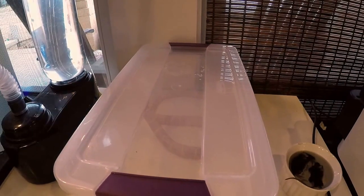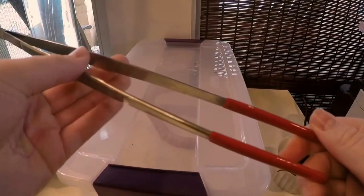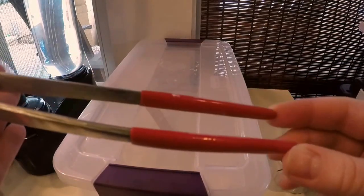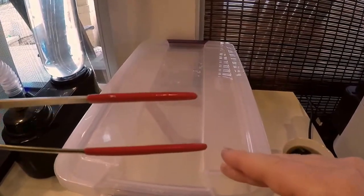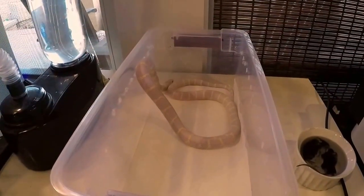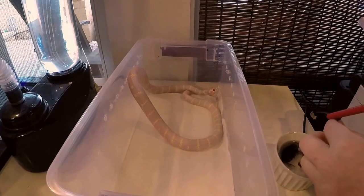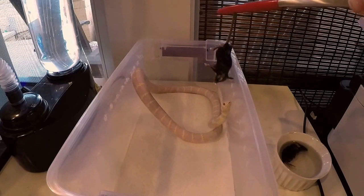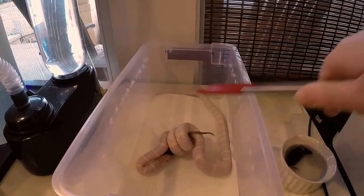Now here comes the important part — feeding the snake. I prefer to use tongs that have pads at the end. They don't have to have these, but sometimes my snake misses the mouse and bites onto the tongs, and if it doesn't have padding it can break their teeth. So what you're going to want to do is grab a mouse just kind of by the tail, shake it off a little bit, hold the tongs tight, and just kind of hold it up to their face. Once they grab it, you can kind of shake it a little bit and then just let go.